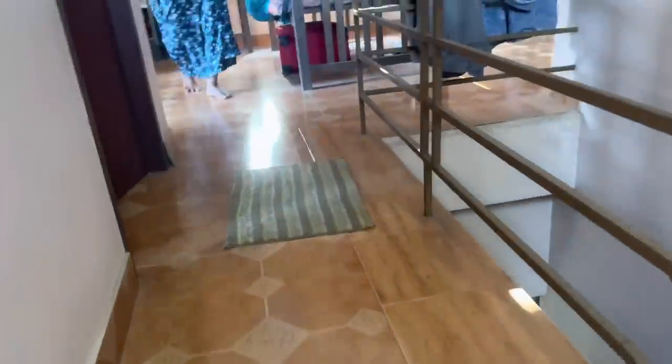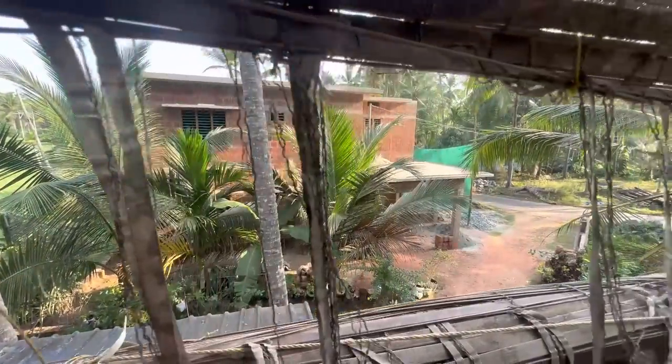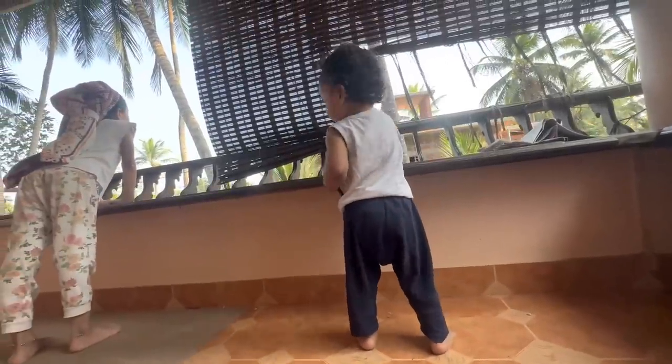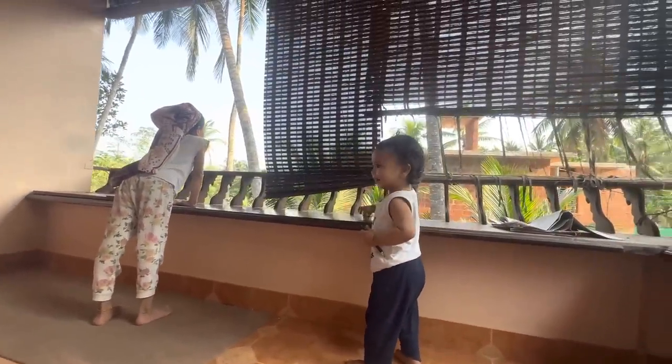Hi everyone and welcome back to our channel Mohsoumi. Today morning time, dad and baby are on the balcony side. Even though you could see from the balcony, dad doesn't know about this balcony on top. He came and saw us there on the balcony.